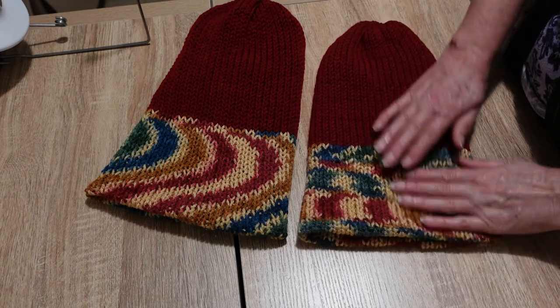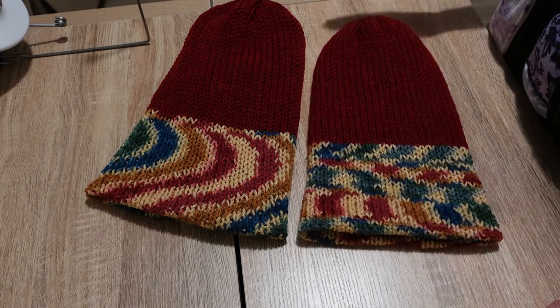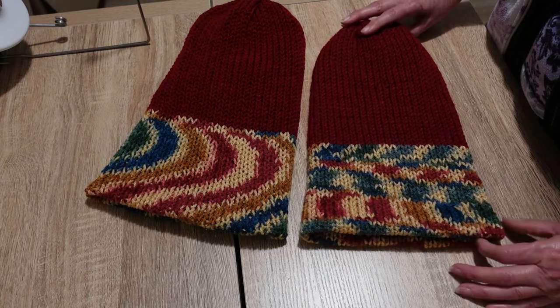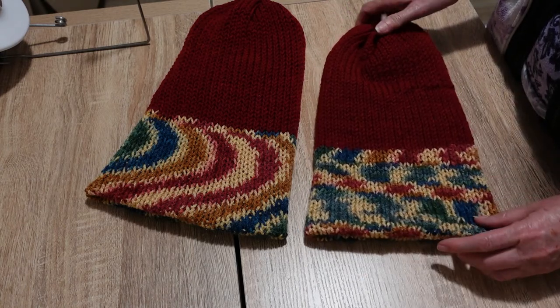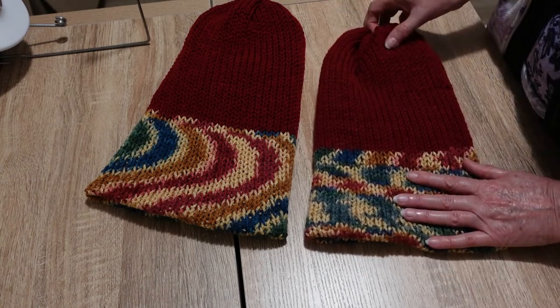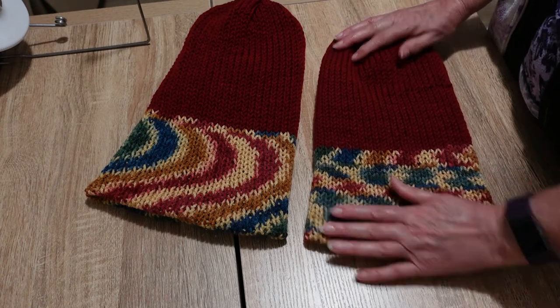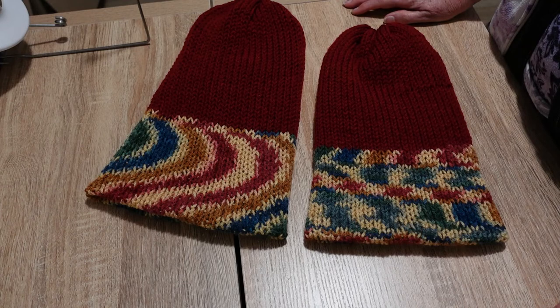So there you are — just a quick little look at same yarn, same number of rows, two different machines, two very different results. Have you done anything like this? Have you tried doing something in two different machines that you have? What were your results? Did you have really different results like I have? I'd love to hear about it in the comments down below. Catch you next time, bye.